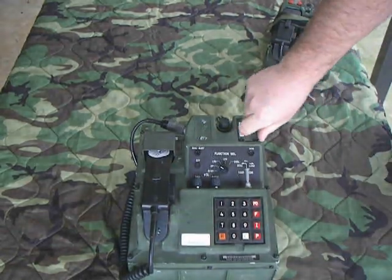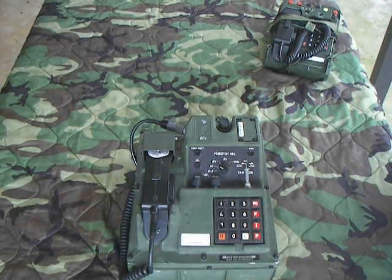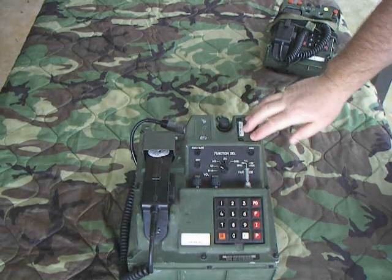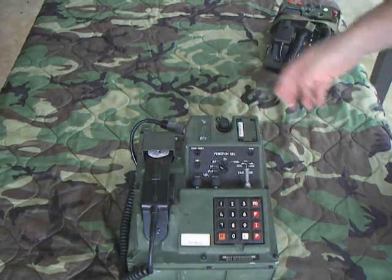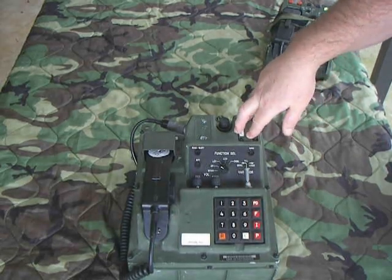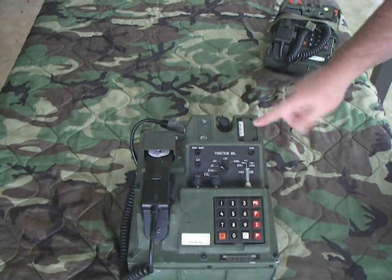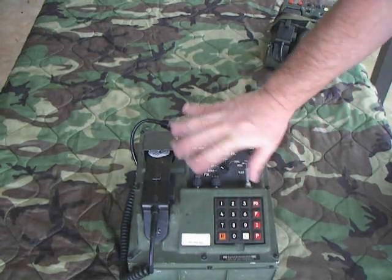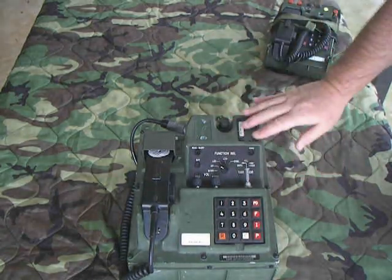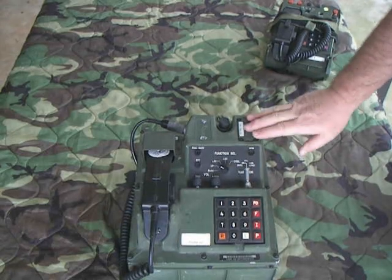These were used by all branches of the U.S. military. They were not issued or sold to any foreign countries. However, NATO did have a couple of compatible phones — you could take a secure call from a KY-68 to something called a Spendex, which was a European-made phone that looked similar and was capable of loading the same key material so you could talk back and forth. The old system called STU-3 was also capable of doing this.